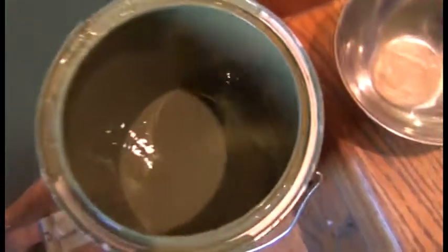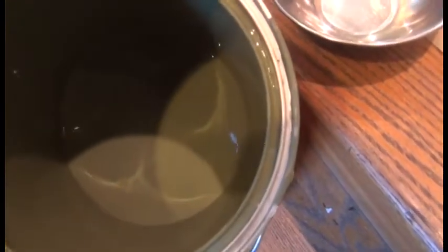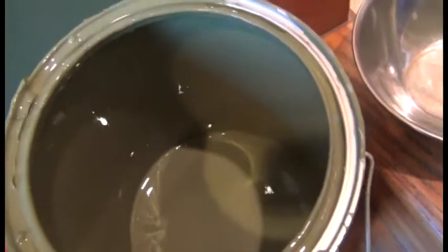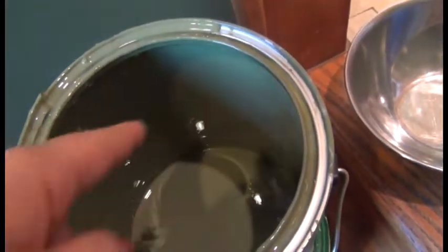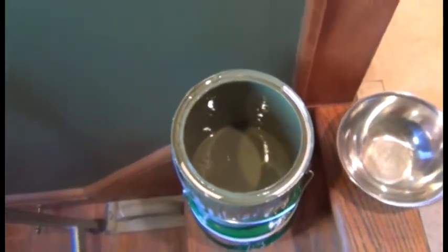I kind of went over the edges along the stairs because I know I'm going to paint that, so I really don't care. We used a caulk that dries transparent, so when you go down the stairs and the basement is lit up, you actually see the light going through, and that's one of those little details that bothers me. Taking a coffee break, letting that cure, and moving on to the second coat. Hopefully I have enough.